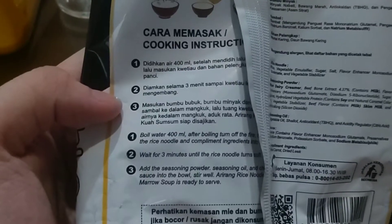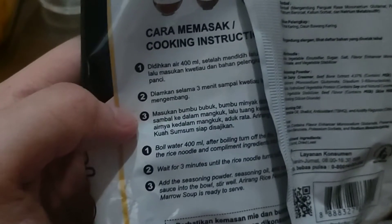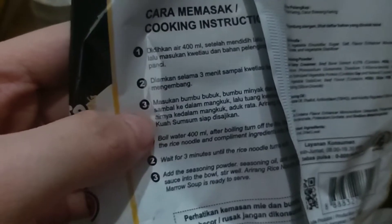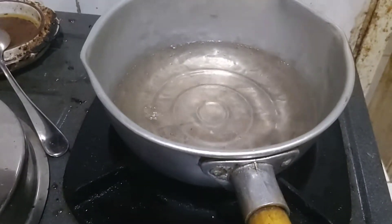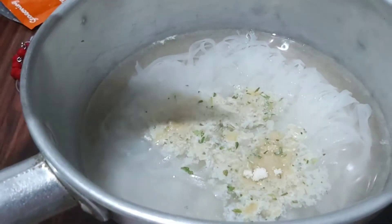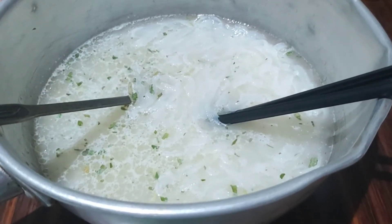I have to boil 400 milliliters of water and then put the rice vermicelli in only after boiling, without boiling it again. I let it sit for three minutes until it absorbs the water, then put in the seasonings. After it has boiled, turn it off, put the rice vermicelli inside, and while you wait three minutes, add the seasoning and the oil — it's bone marrow so it's pretty white.